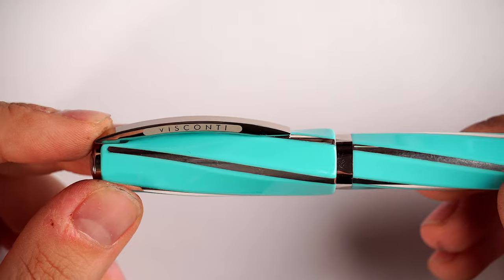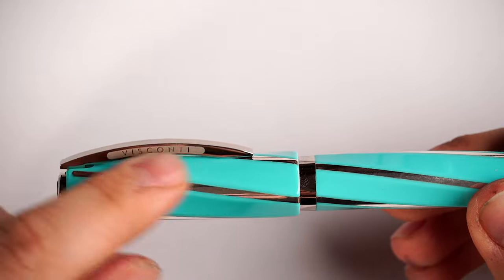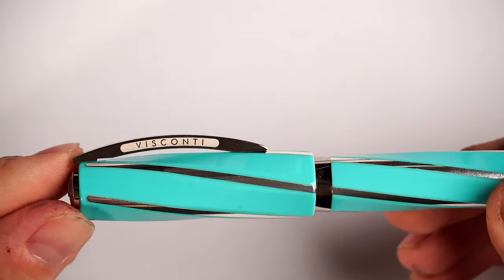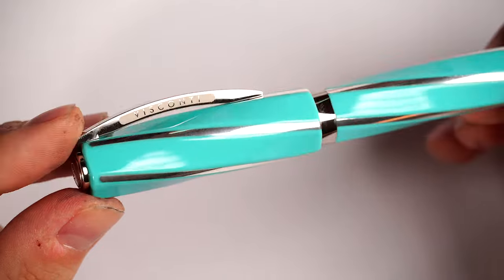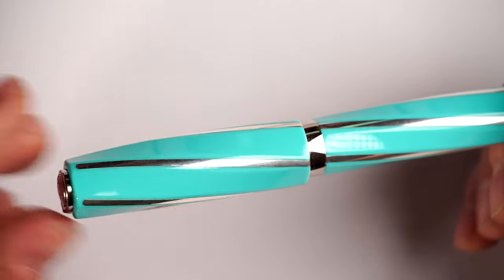We have the clip, which is the famous trademark of Visconti — the Ponte del Vecchio style clip. It's spring-loaded and quite practical. I believe it's a stunning way to display the Visconti name, which is laser engraved right here. Then we have the cap, which is very stunning, and you can clearly see how well it captures the studio lights. Imagine this fountain pen in direct sunlight — it's going to be a showstopper, a conversation starter. No matter how you display this fountain pen, it's going to draw attention like nothing else.